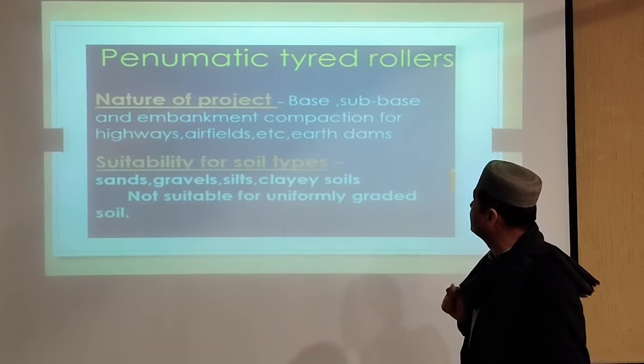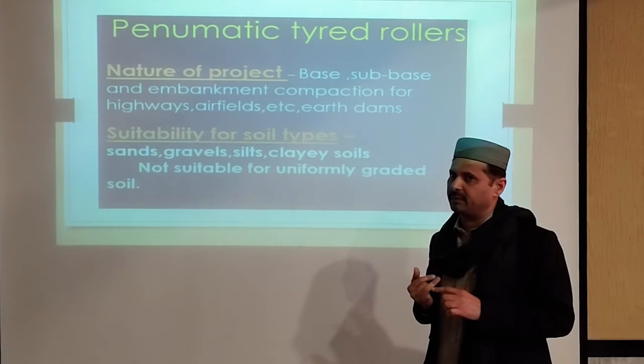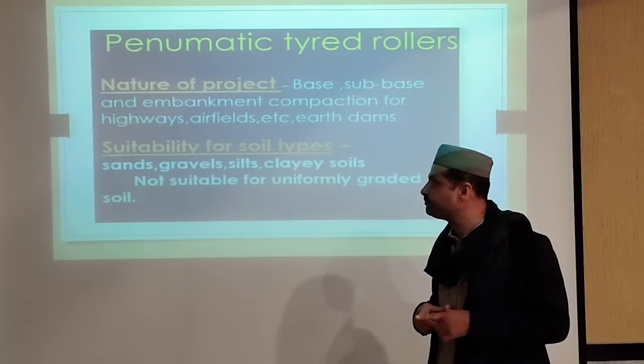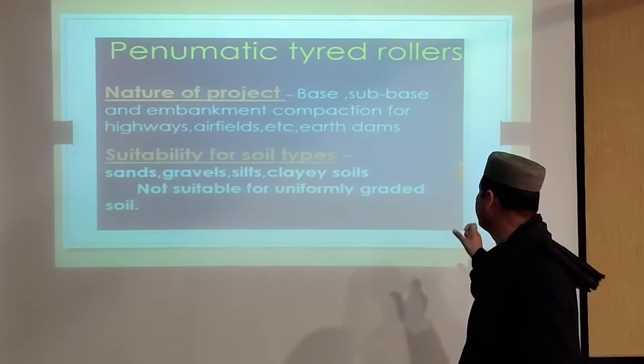This type of roller is also called a tire roller, or pneumatic roller. The pneumatic roller is used for subgrade, subbase, base, and asphalt layers. You might see it here.